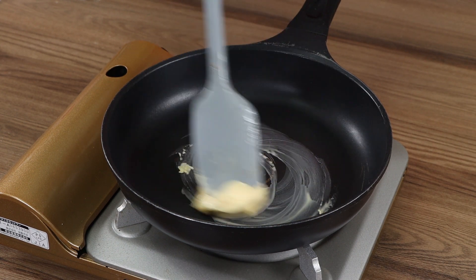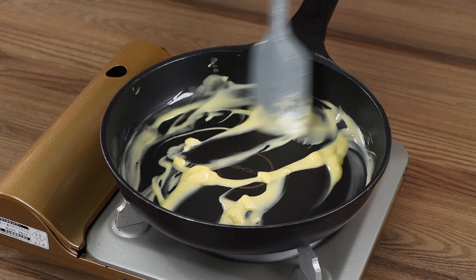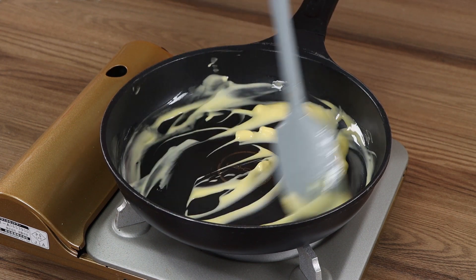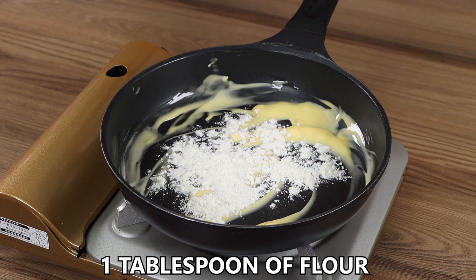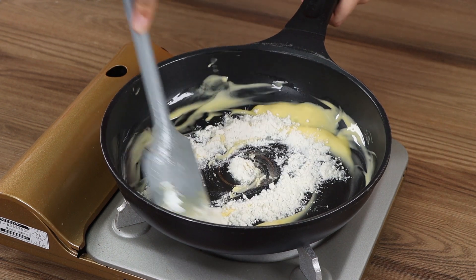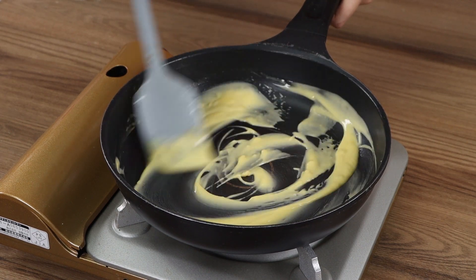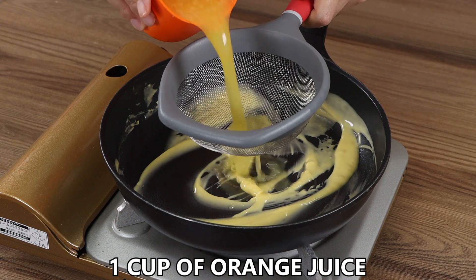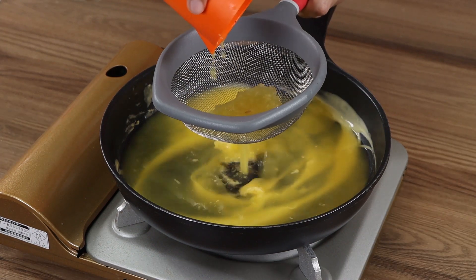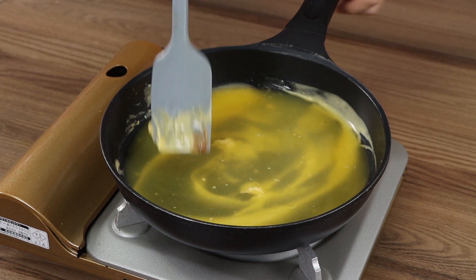Add one tablespoon of butter and let it melt. Add one tablespoon of flour and mix well. Add one cup of orange juice. Mix well until the sauce starts to thicken.